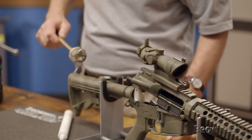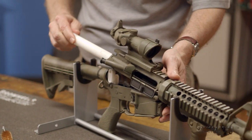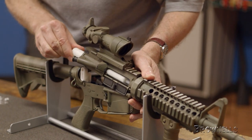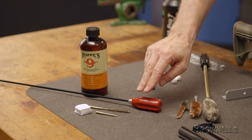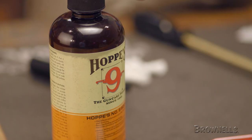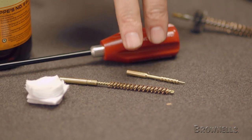With the upper cleaned, we can now focus on the barrel. Start by inserting a bore guide, which helps center the cleaning rod in the bore to prevent damage to the chamber and throat. In addition to the bore guide, you'll also want a cleaning rod, cleaning solvent, and in the case of this standard AR, .22 caliber patches, brush, and jag.